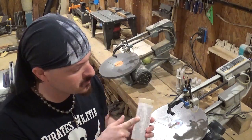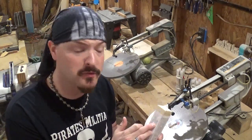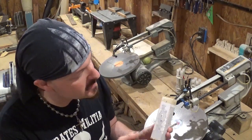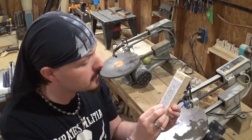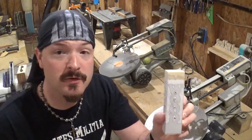Again, this is just a piece of 2x4 for this video. I've already attached the pattern and got my pilot holes drilled for the O and V in 'love,' and all the letters of 'wood' have interior cuts as well.